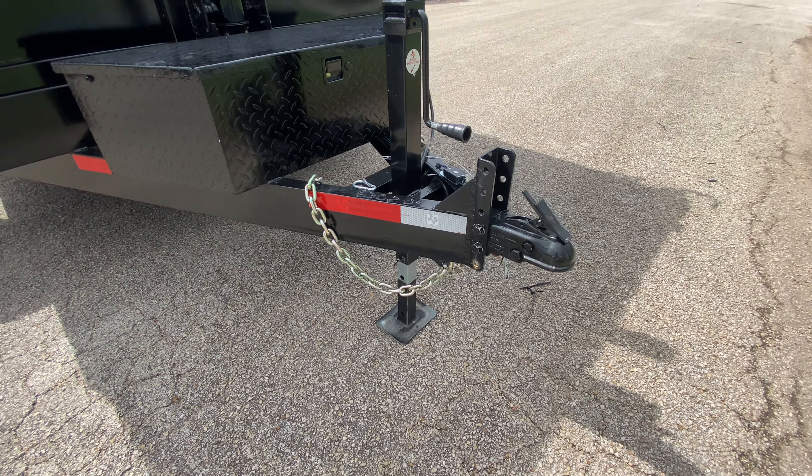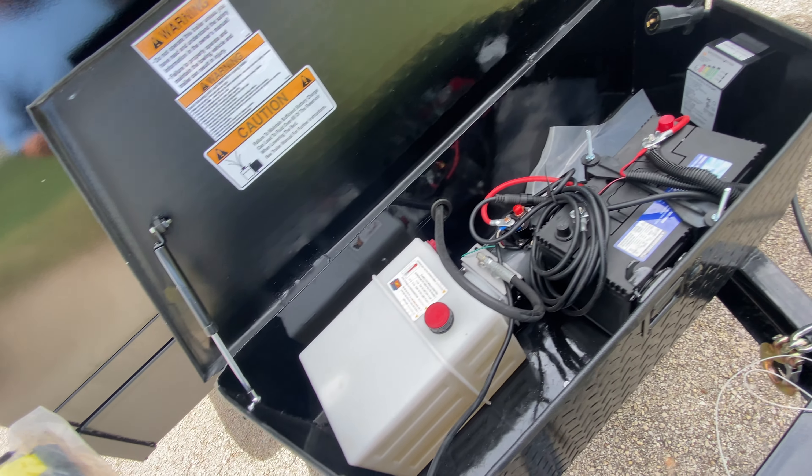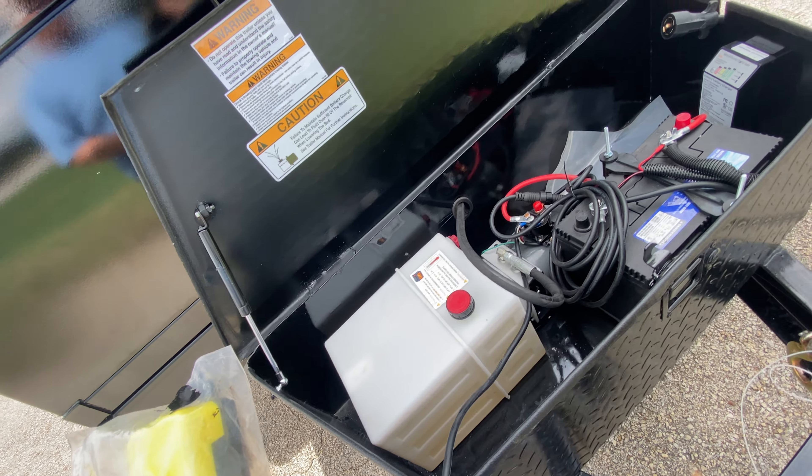You're also going to have a front locking toolbox that's got your deep cycle marine battery. It's got your remote control that powers your dump up, and a charger that will charge it any time you have this trailer connected to your vehicle.